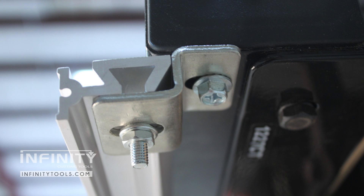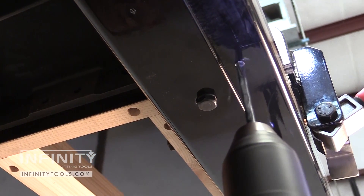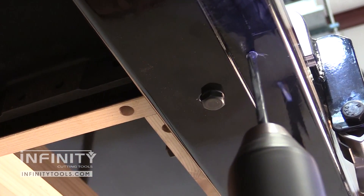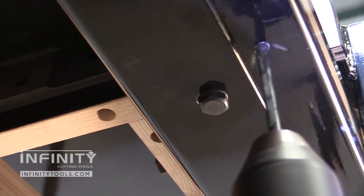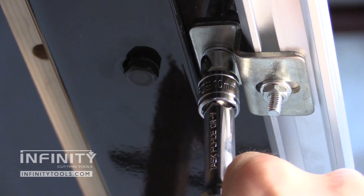Installing the rail is a simple matter of installing the brackets to suit your fence and then locating and drilling the holes for the four mounting screws. I suggest using a center punch to locate your holes and then the included drill bit to drill the holes for the self-tapping screws.